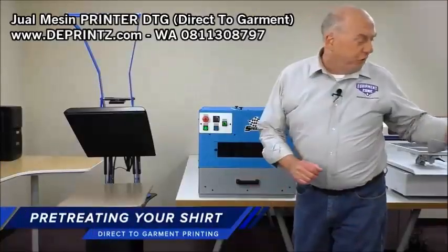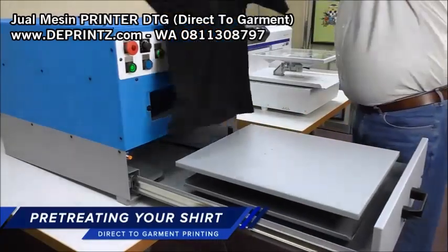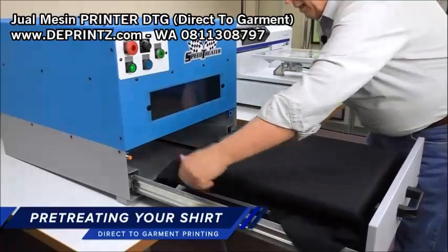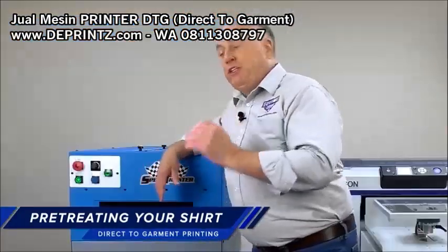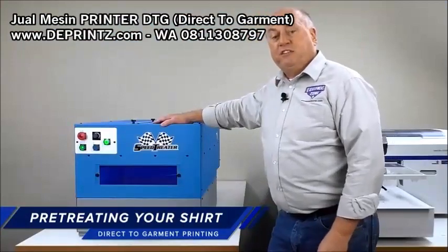The next step in the process is to pre-treat the shirt. You simply open the drawer, lay the shirt on the platen just as if you're printing, tuck in the excess, and close the drawer. To pre-treat the shirt, we push the start button. It just takes a few seconds to pre-treat it.